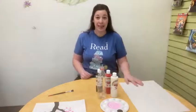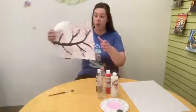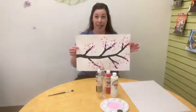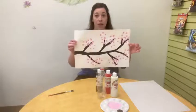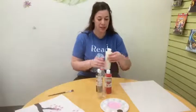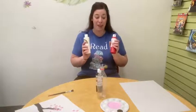You're also going to need some paint. We're going to be using really two different colors. You want either brown or black for the branch of your tree — I'm going to be using black today. And then you need a pinkish or reddish color in order to make your cherry blossoms. I did not have any pink, so I decided to use some white and some red and mix them together, so now I have a pink paint.